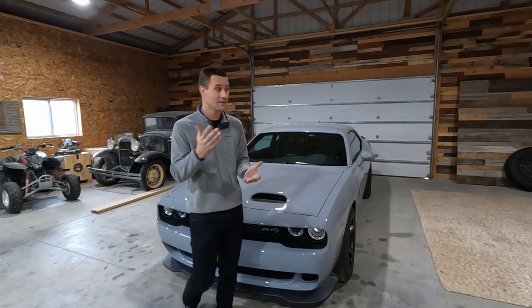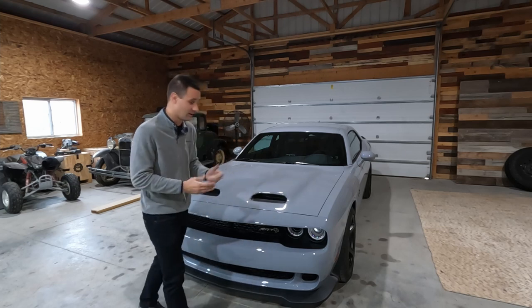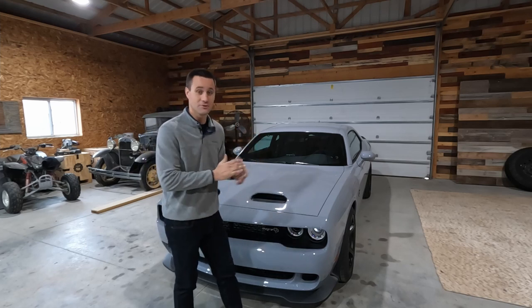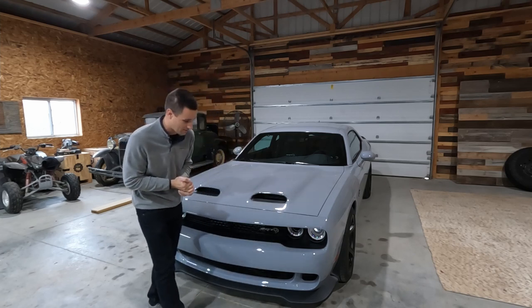I'd love to get the thing on the dyno — these cars are 797 horsepower out of a bone stock build. It's insane the horsepower that a factory production car can have; you can write a check and drive home with 800 horsepower.